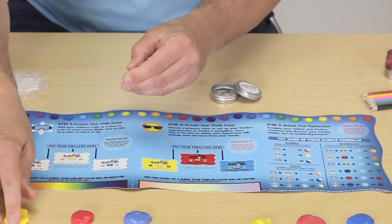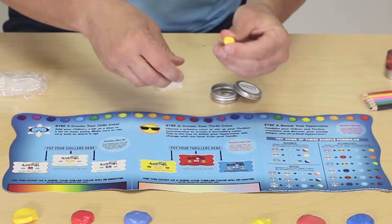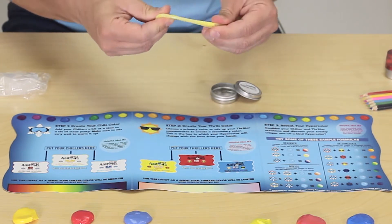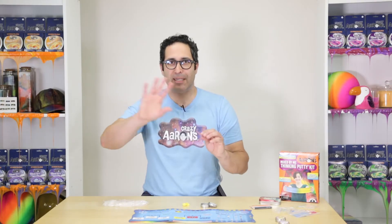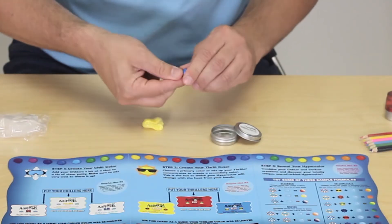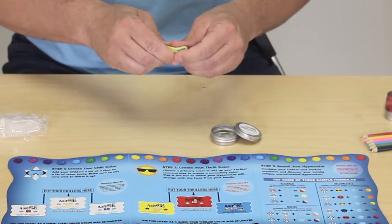So I'm gonna use a good amount of yellow — actually a heap amount, because that's gonna give us the yellow that we need. I'm gonna start mixing that into my putty and then use my blue thriller. Knowing that yellow is easily overpowered by blue, I'm gonna use a smaller amount of blue — more like a glob size rather than a heap — and we're gonna start mixing it together.